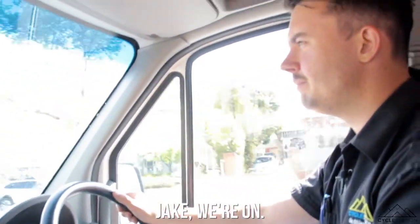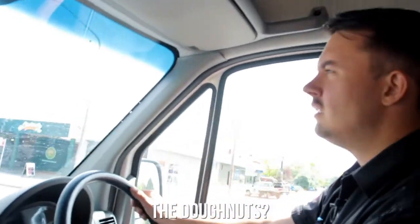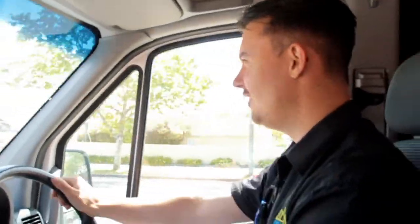Jake, we're on? Yep. How are the donuts? Don't know what he's talking about. Are you really giving us your second-hand donuts? No donuts, no donuts to eat, no KFC. Well, we didn't have KFC. Now I look like a guilty puppy. KFC ain't donuts and I didn't have KFC.